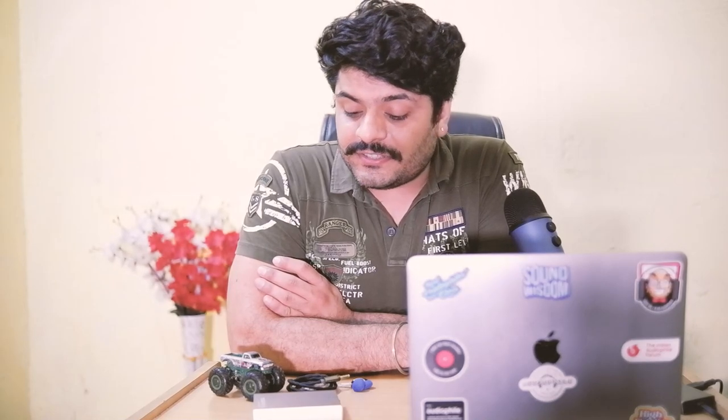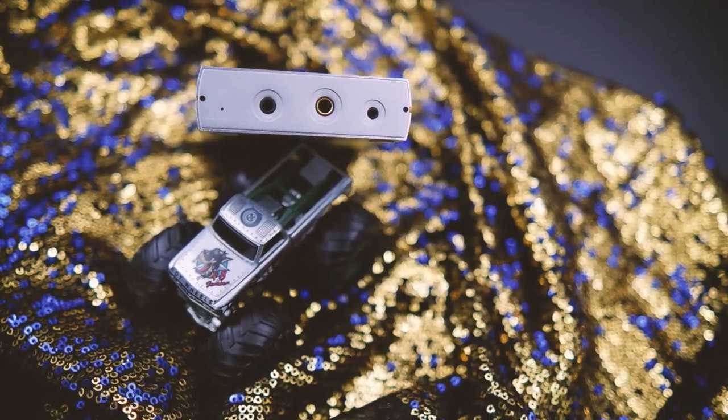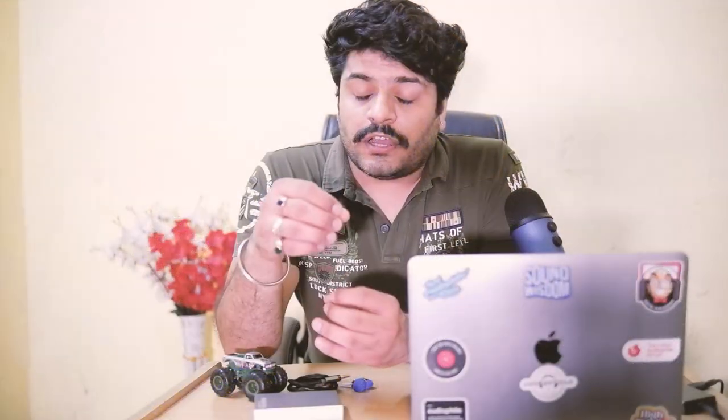Now let's discuss the sound performance. The Megatron uses the ESS Sabre DAC chipset with the ES9018K2M. Usually ESS implementations are said to be bright and brittle, but that is not the case here. The Megatron is tuned very nicely — it has a smooth, warm tonality. It isn't overly warm; I'd say it's slightly neutral-to-warm. Timbre-wise, it is quite neutral with an analog feel. Vocals are the best part of the Megatron — they just come out with life.